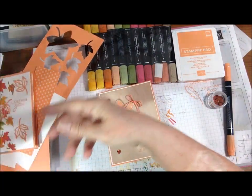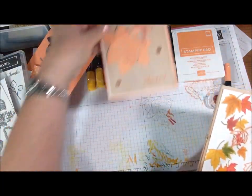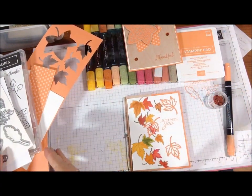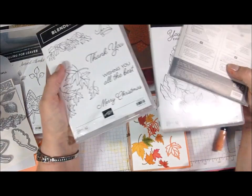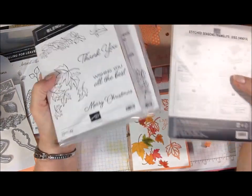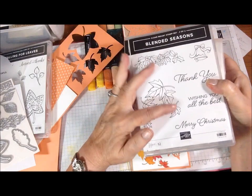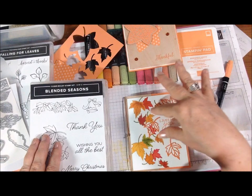And Grapefruit Grove — this orangey color — is not a color I gravitate towards, but I'm really happy with how that came out. So then I decided I wanted to make another one, but I wanted to do it differently and I used a different set, and this is what I came up with. The set I used, which I've been pushing for the month of August because it's only available through August 31st, is Blended Seasons — it's a two-part stamp set — and Stitched Seasons framelits.